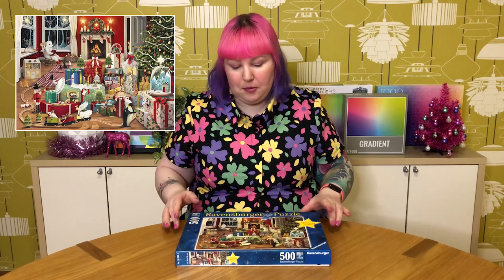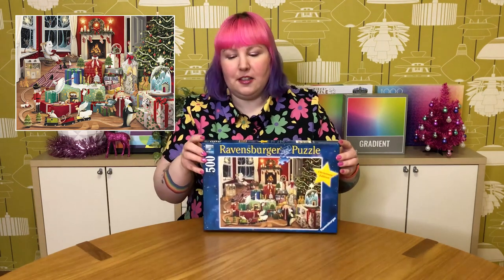Hey puzzle friends, how's it going! Welcome back, or if you're new, I'm Juby and welcome to my channel. This is a place for anyone who loves puzzles, whether you're new to puzzling or you consider yourself an expert. In today's video I thought I'd get a bit festive and put together this adorable Christmas puzzle by Ravensburger.